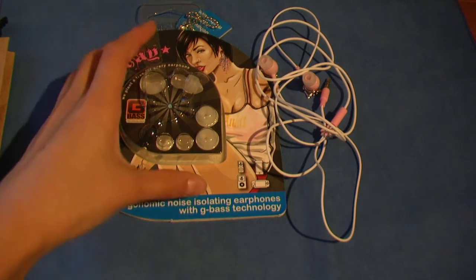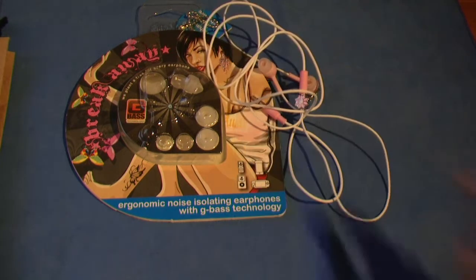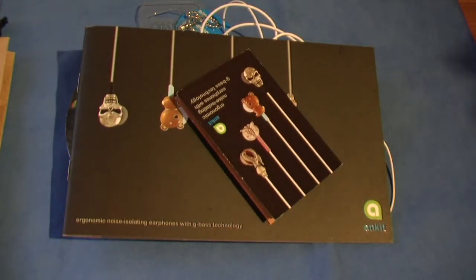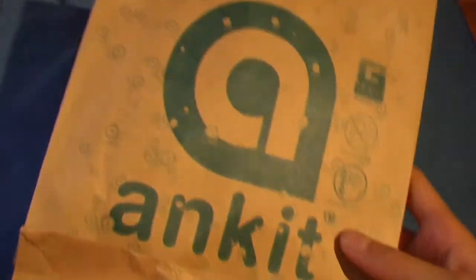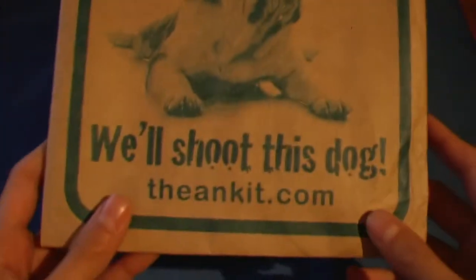When you purchase the product you'll get this very nice packaging with 3 different sizes of earbuds — small, medium, and large — along with the earphones themselves. You also get a very nice catalogue, a pamphlet, a doodle pad, and a bag with their Ankit logo on it, along with a semi-joke which says if you don't buy our earphones we'll shoot this dog.